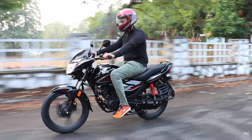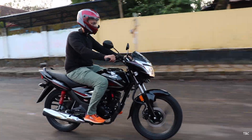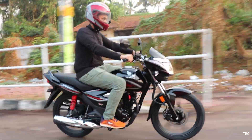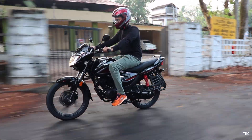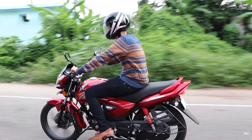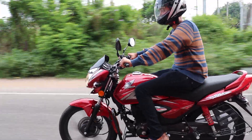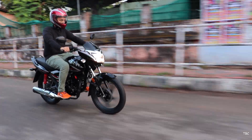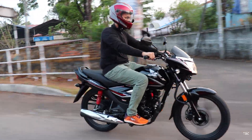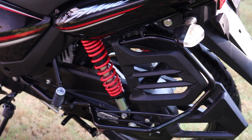To be frank, there aren't many complaints about the brakes or tyres for regular daily use — they should serve you fine. Moving to comfort, the new BS6 Shine is a slightly more comfortable bike than the BS4 version. It's not a drastic difference, but I felt more relaxed even after riding 50 km in a stretch. That's partly due to the slightly improved seat, which is now 20cm longer with sufficiently good cushioning. The riding posture is the same upright position in both versions, and the suspension specs on paper are similar — telescopic fork up front and a five-step adjustable hydraulic unit at the rear.